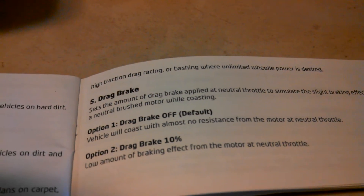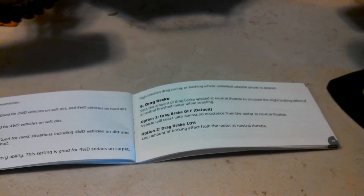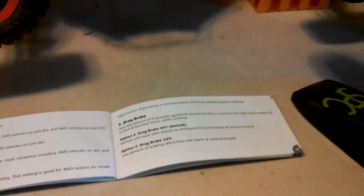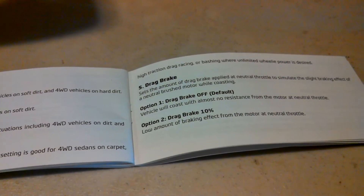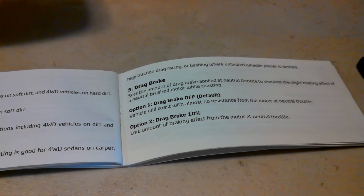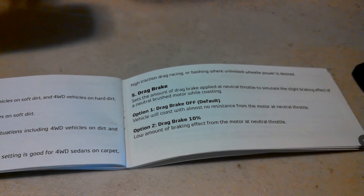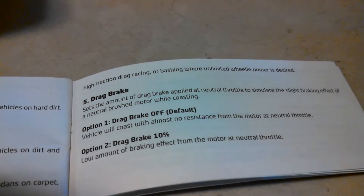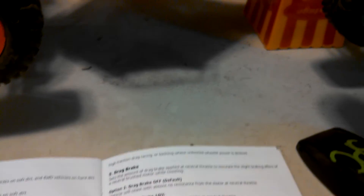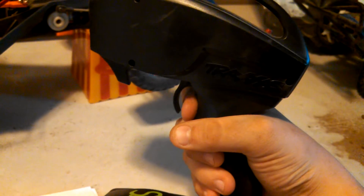That's five, one — drag brake. Drag brake is: say you're running down the road and you let off the throttle — drag brake will automatically put some brake force onto the wheels to make it slow down. I actually like to let mine coast to a stop without the brakes. So I'm going to choose the default, which is drag brake off. So I'm at five, one — hold on the throttle.